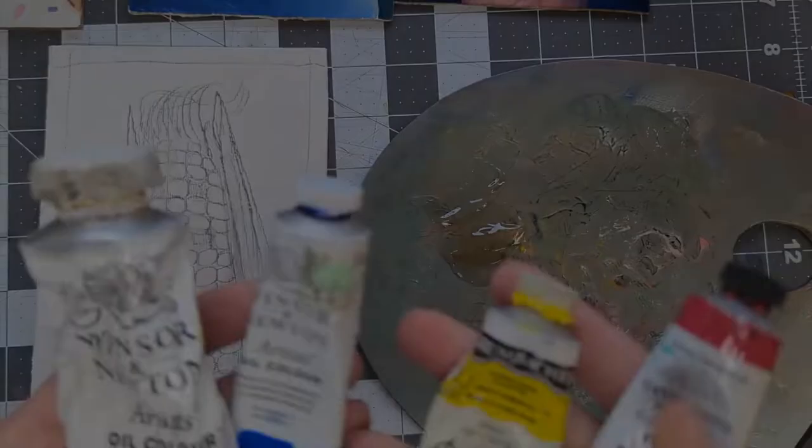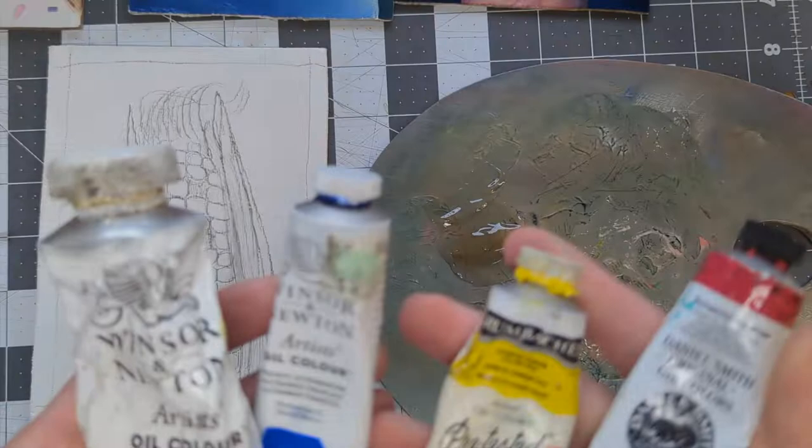The primary colors I started with are ultramarine, cadmium yellow pale, and quinacridone rose. I used white to tint my colors up and act as a filler for the majority of covering the canvas with paint.